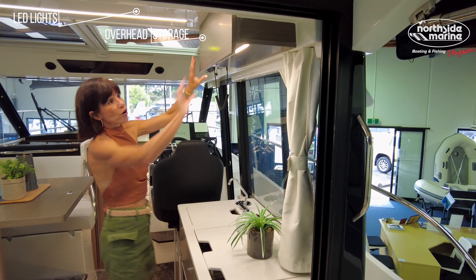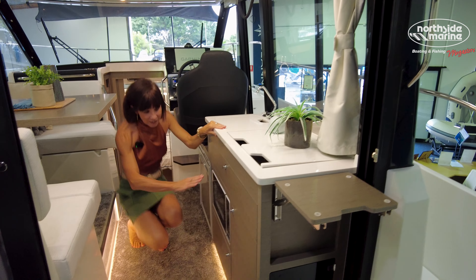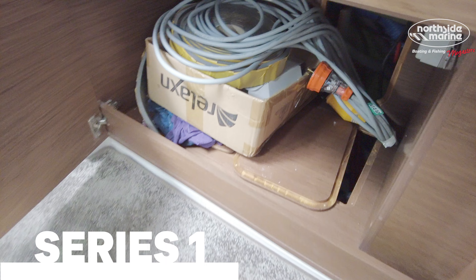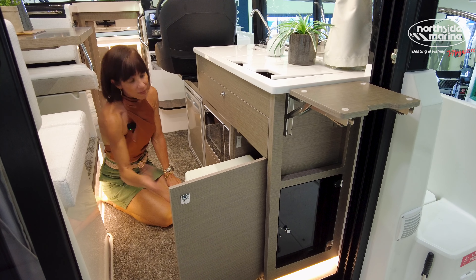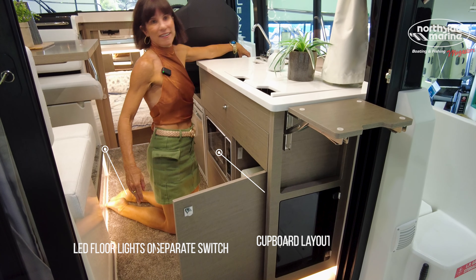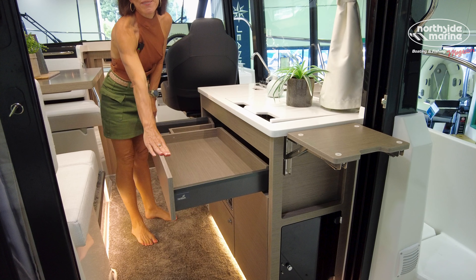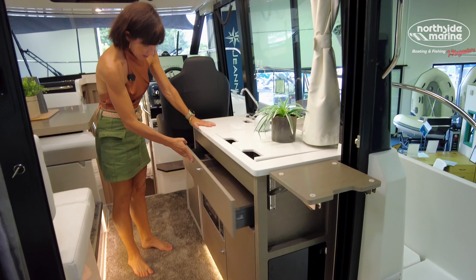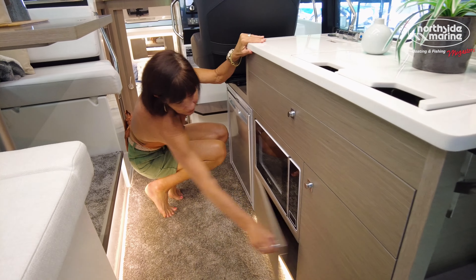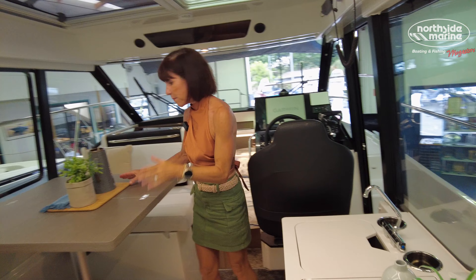A couple of other changes: they've got overhead storage and quite a different configuration underneath. In the Series 1 you had two cupboards that open, and in this one they've filled it with a bin. It's taking a lot of real estate, but handy — we actually pop our mini bin there. The drawer is super wide, which is excellent for all your belongings. In this model they've got the microwave and then a mini little cupboard underneath. The fridge is the same.